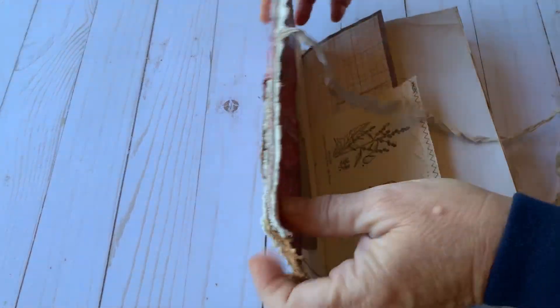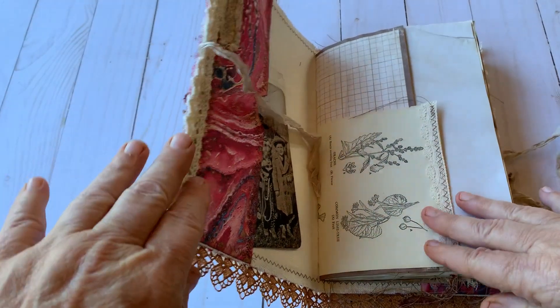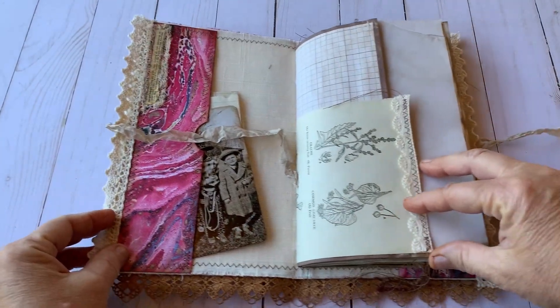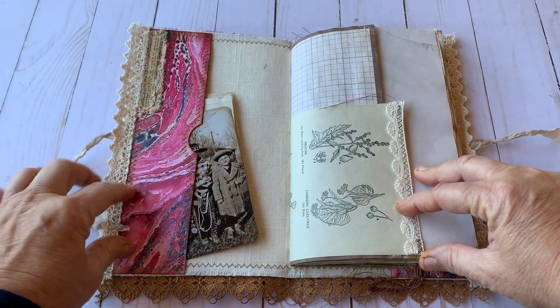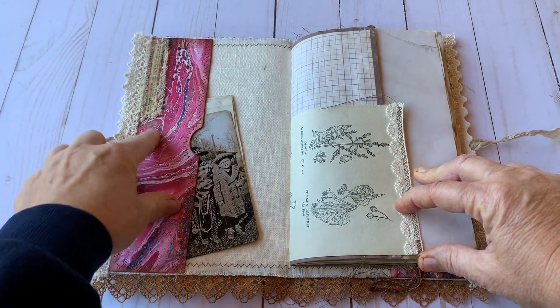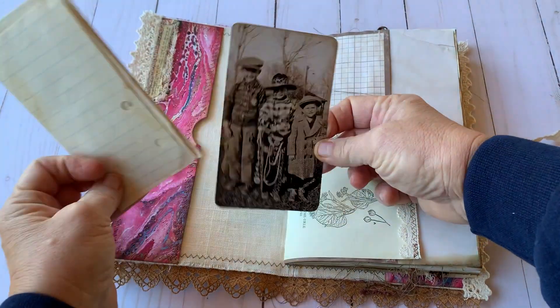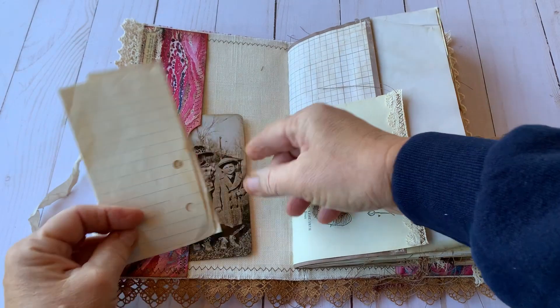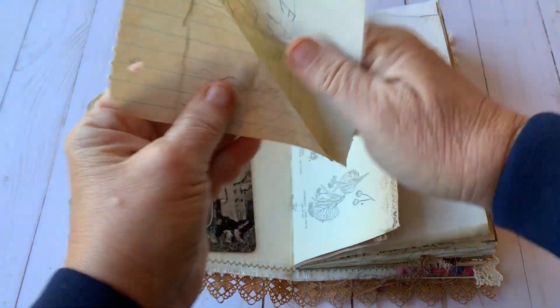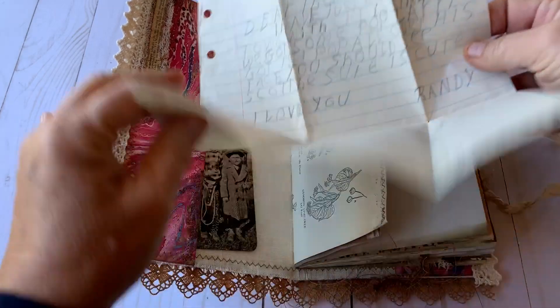So let's open it up. On this front cover, I used some marbled paper from Graphics Fairy and I did sew around it. There's also a definition of what a Carpetbagger is. Here's a picture from Tim Holt's collection of three little boys and a letter that one of them may have sent to the person who owns this journal.